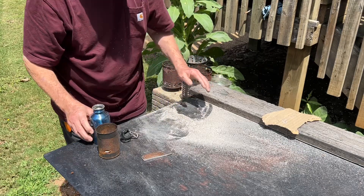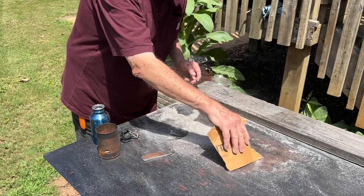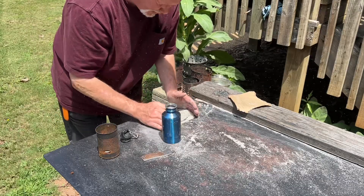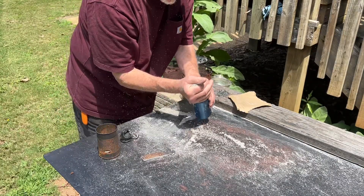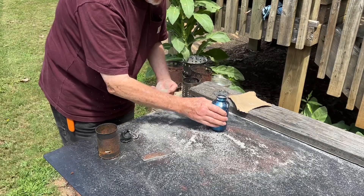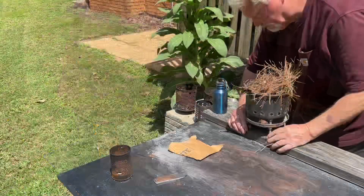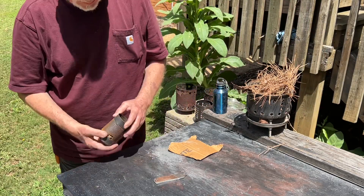Softwood ashes are very lightweight and fluffy, low density compared to hardwood ashes like the oak ashes that I've been using for years. And they seem to work better for fire roll, for ash tinder, and for this technique. All right, let's pick out some cherts.